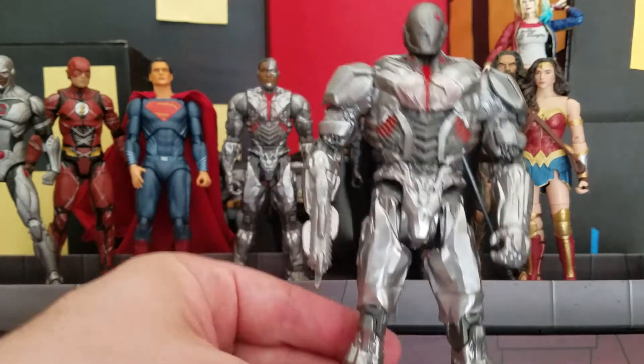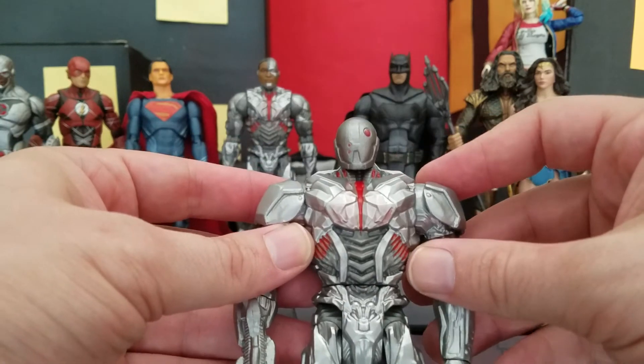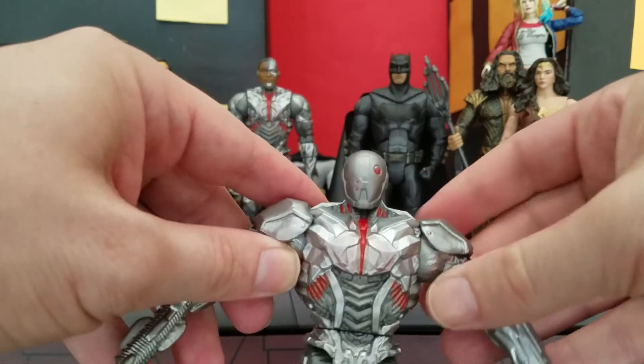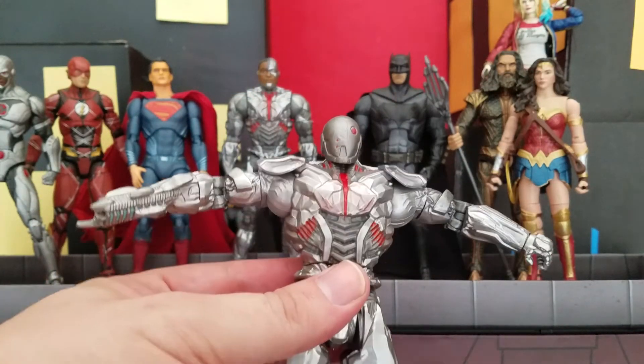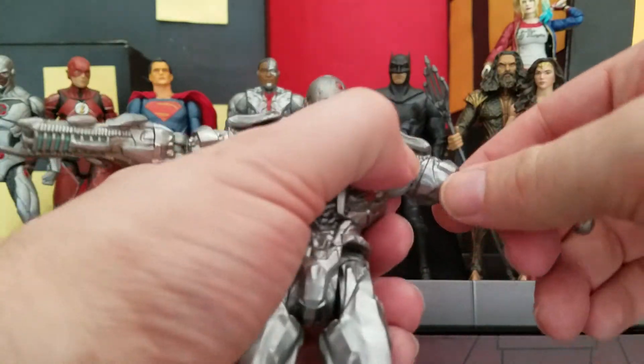Next we're going to do some articulation. I was kind of worried at first that the shoulder pads would inhibit and prevent the arms from going up, but they're actually a soft good — a flap that goes up along with the arms. So it doesn't prevent movement at all. His arms can do 360 even with the shoulder pads; it doesn't prevent it.